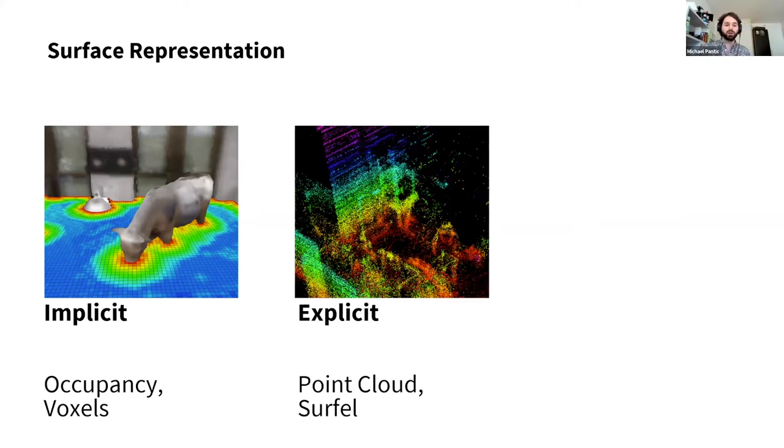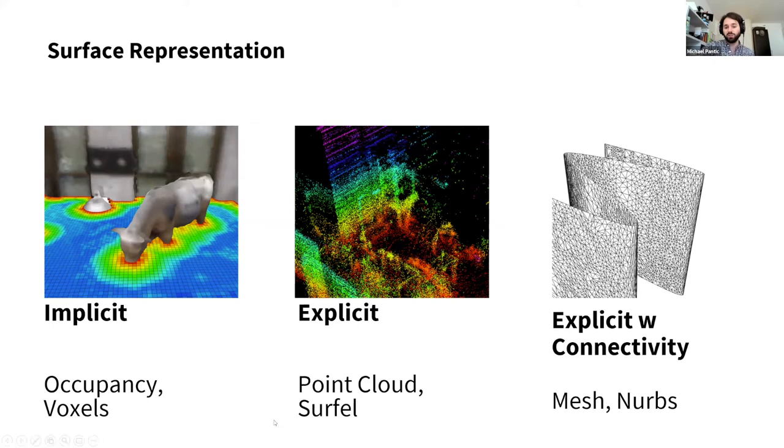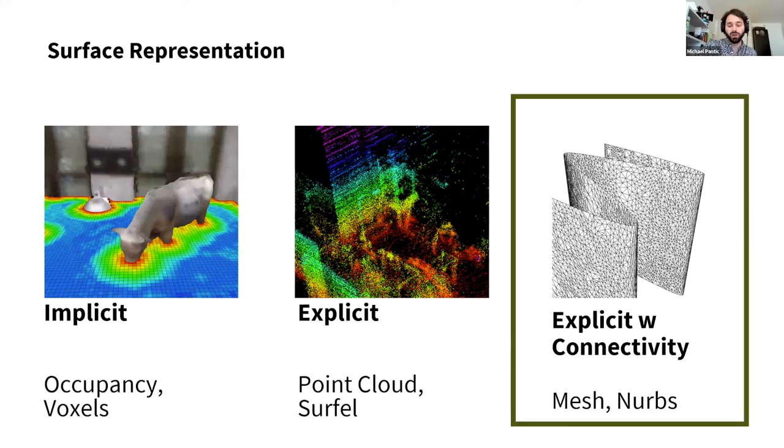Next up are simple explicit representations such as point clouds, where we use geometric primitives to directly map the change between free and occupied space to a surface. But these lack a neighborhood connection — there is no notion of a surface in them. So the obvious choices are meshes and NERFs for explicit representations with connectivity, and that's what we're going to use for our planning. They lend themselves very nicely because it's the default exchange format for digital elevation maps, building plans, laser scans, and so on.